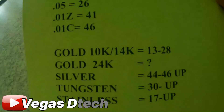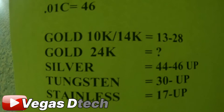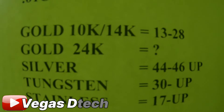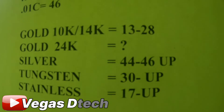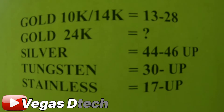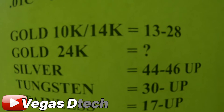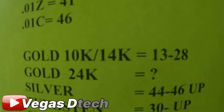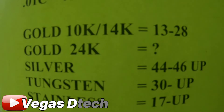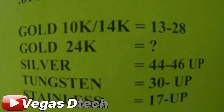Remember during yesterday's hunt I mentioned that crusty pennies are coming in anywhere between 31 and 41 depending on corrosion amounts. Looking at the VDI chart, silver is not in the 31-41 range, and 10k/14k gold at 13-28 is under 31. So if I were to notch out everything between 31 and 41, it looks like I'd still hit all the good stuff and avoid digging crusty pennies. Just a thought!